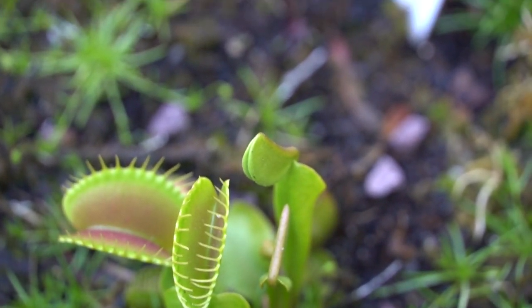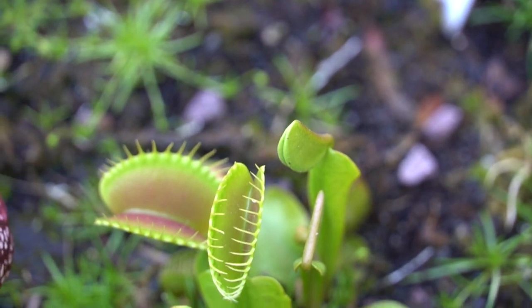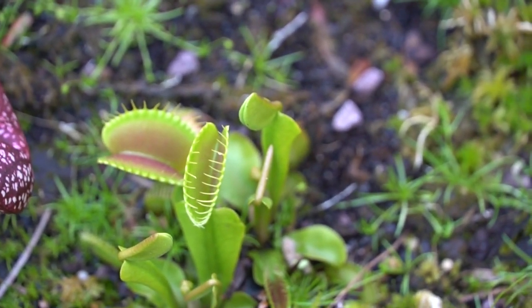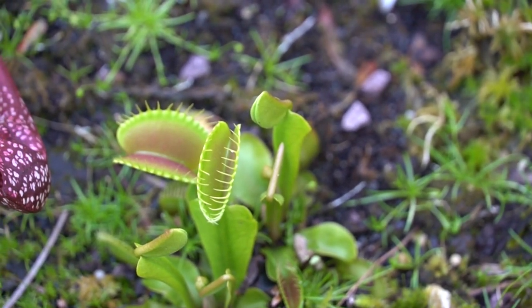All in all, I think these guys are super fun and super cool. I would love to feature more of my carnivorous plants for you guys, so if you're interested in that, let me know down in the comments. Thanks for the continued support.